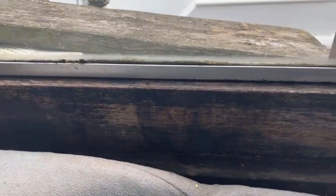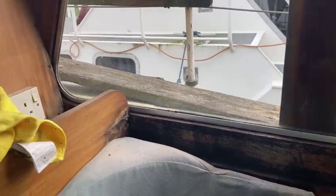As you can see the mess we're making cleaning up around the windows, getting rid of all the moss and dirt. I think that's about all we're doing today.